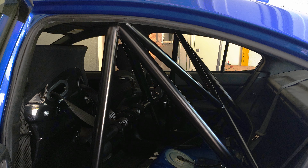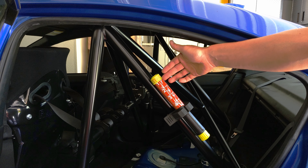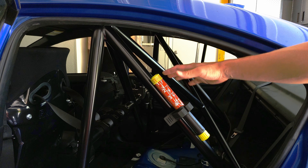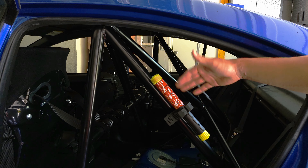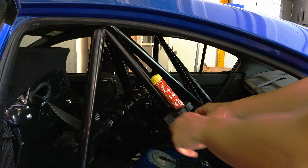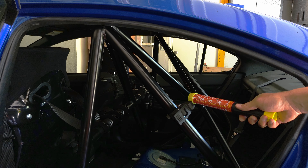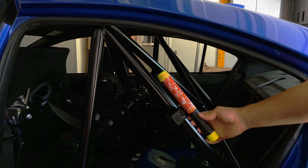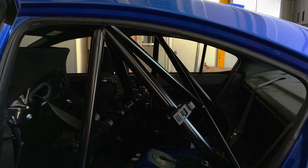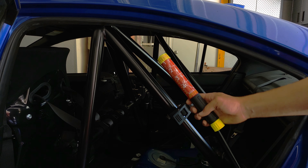The fire extinguisher is mounted with the instructions facing outwards, so whoever pulls it out will notice the instructions. I'll probably put a label here that says to pull on this tab. All you do is pull and the extinguisher is ready to use. The nice part is it's super visible from outside the car through the window, and when I'm not at the track I can take them off and put them away so no one breaks a window thinking it looks like a road flare.